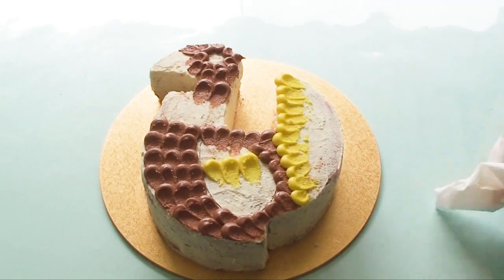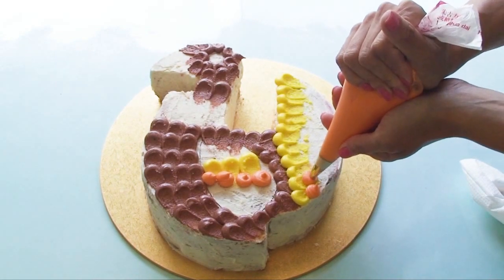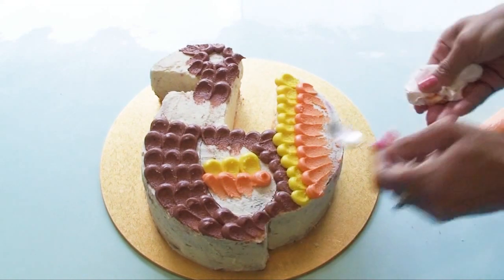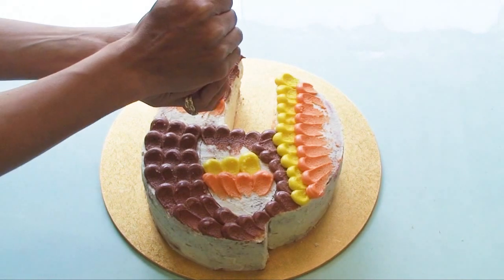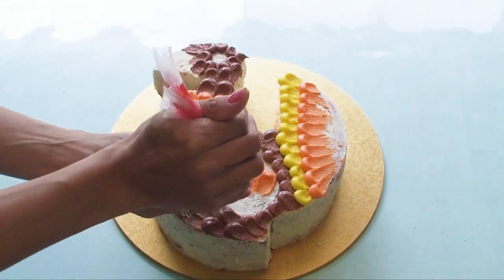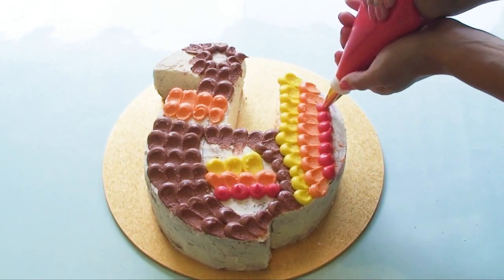With yellow frosting, I'm going to start creating a stripe in the wing and add some yellow to the tail. Then with orange frosting, I'm adding another row into the wing as well as the tail, and also filling in the bottom section of the turkey's neck. When doing this last row of frosting, I only drag it a little way and leave a gap. You can see the turkey is really starting to take shape — the petal technique is giving a beautiful feathery effect.